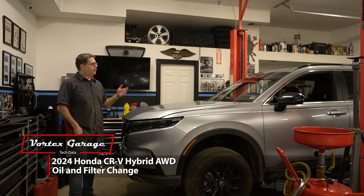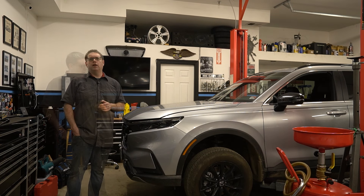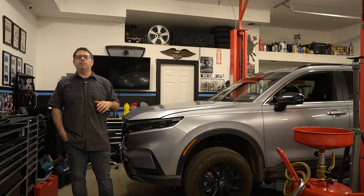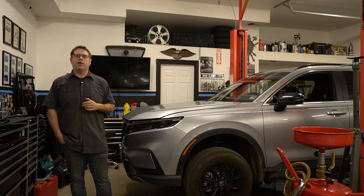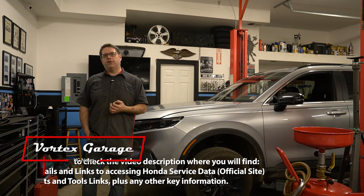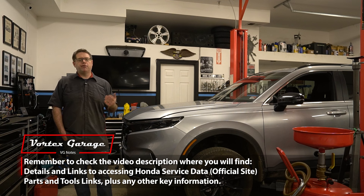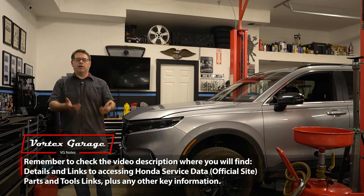This is actually the first oil change for this vehicle — it's got just over 1,500 miles. Nothing's popped up on the maintenance minder yet, but in general I prefer to do an earlier oil change as part of that break-in. We are going to be following the Honda service steps today, but I do want to disclaim this video a little bit — this is really for entertainment purposes, just to kind of bring you along as we do it.